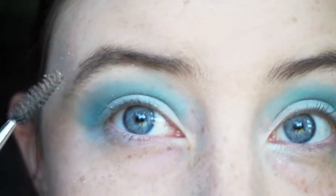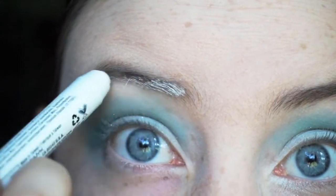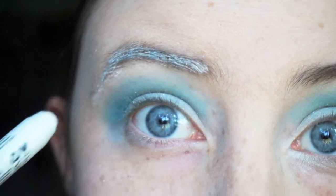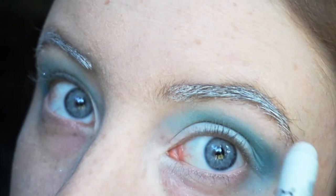Now we're going to go ahead and shape our brows. We're going to take that NYX Jumbo Pencil again and kind of swipe that through the brows to block out that brownish color. This should really work for any color brow. Make sure you don't miss any spots.